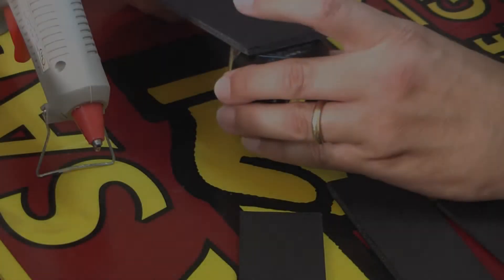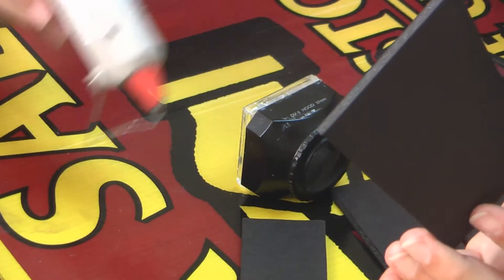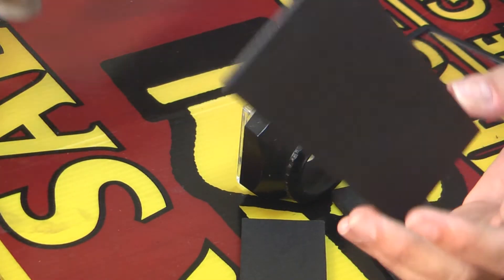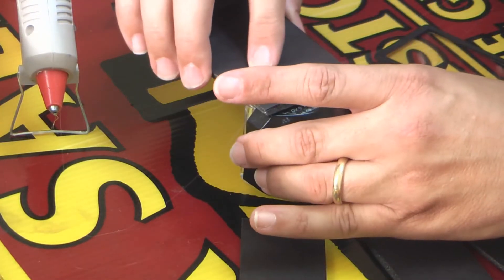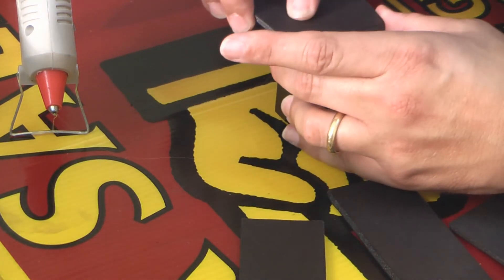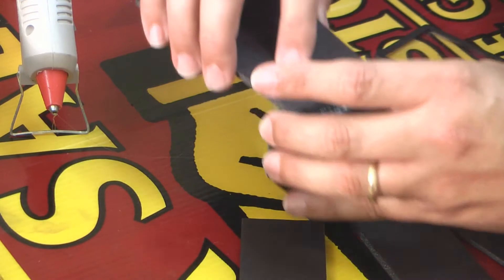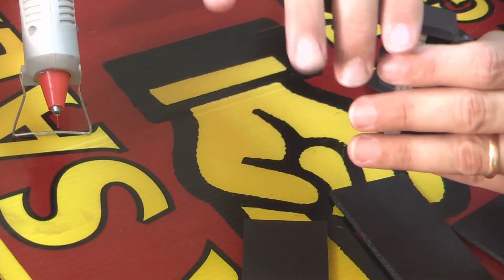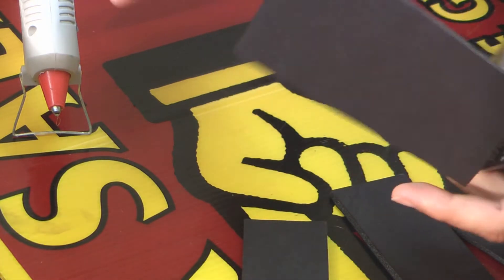I'll try to get these things all lined up. Let's go ahead and throw a bead of our hot glue goop over here. I'll line you up like that. I don't know if we're right in line where we want to be, but that's the first panel glued. Let's hope that works.